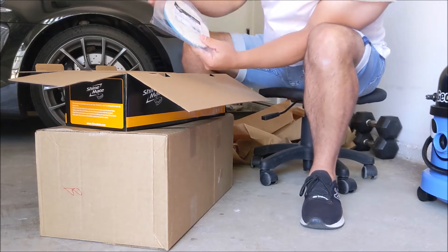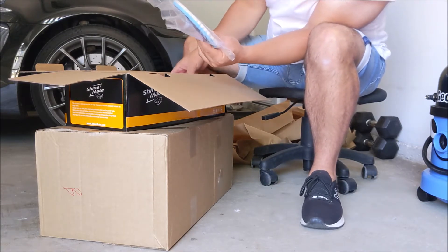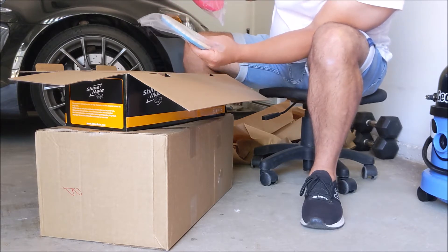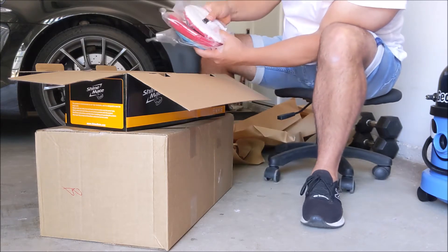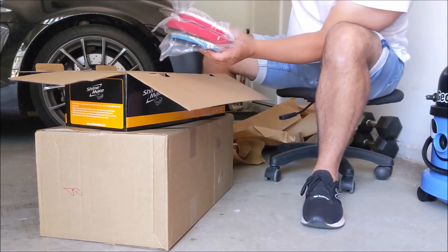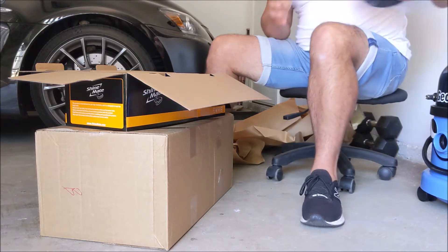Some nice pads included: these are wool, 6-inch pads — knitted wool, the red diamond pads, the microfiber 6-inch pads, and the yellow. So, thanks guys.